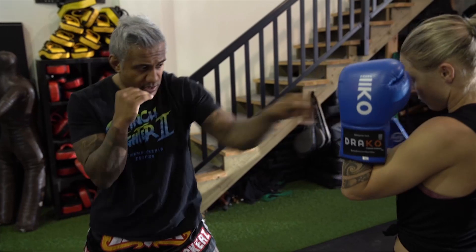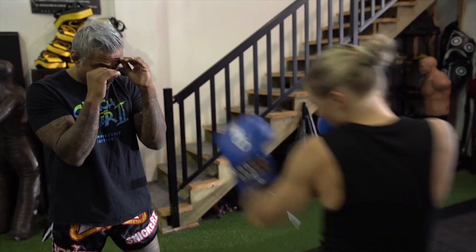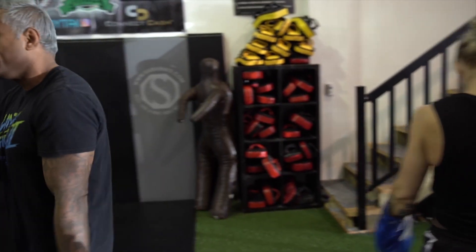I'm gonna sit back and go the same thing — a straight line jab. She'll catch, then she'll throw a straight line jab to me and I'll catch it. That's all we're gonna work on — a straight line jab. Let's go guys.